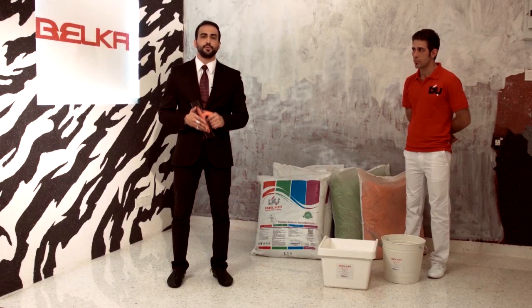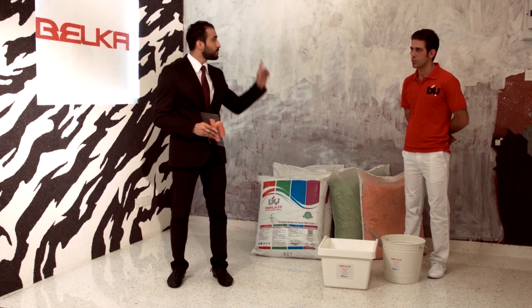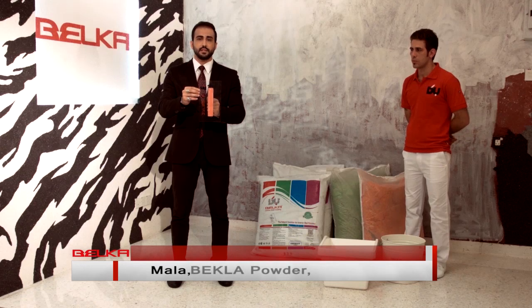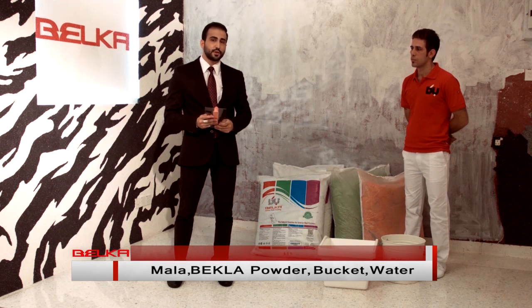Here we are to show you how to use Belka and how to get the job done. Whatever we need is here. It's really easy to use Belka. We need a plain wall, we need a tool called a mulla, the material is flexy, we need Belka, a bucket, and a bucket of water. Then you can start doing the job.